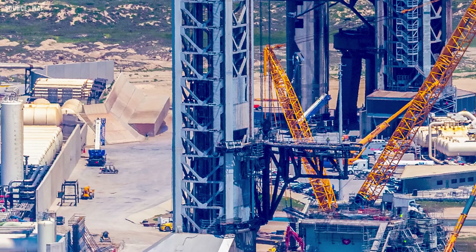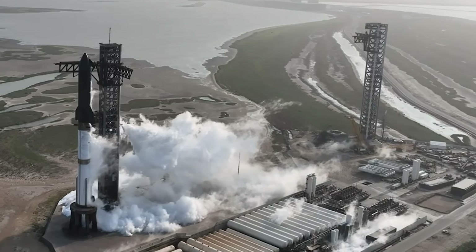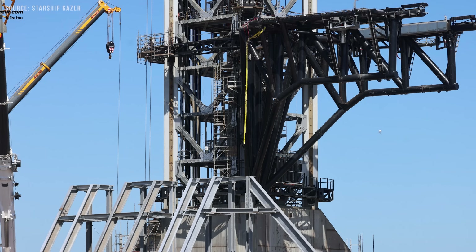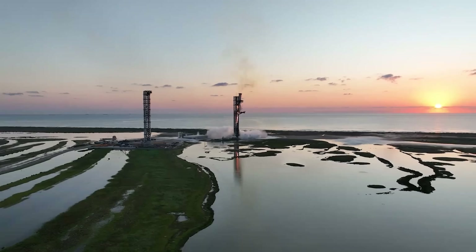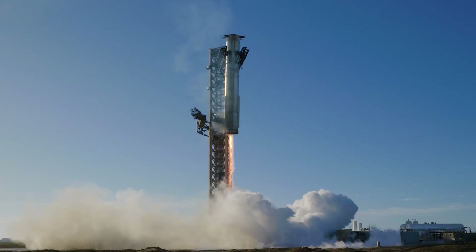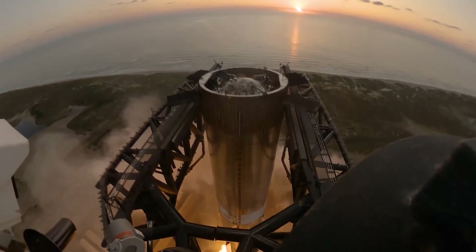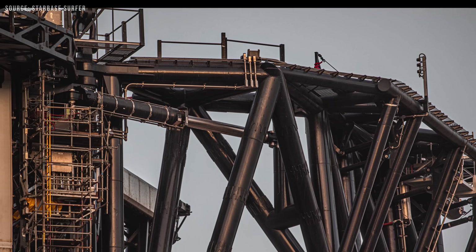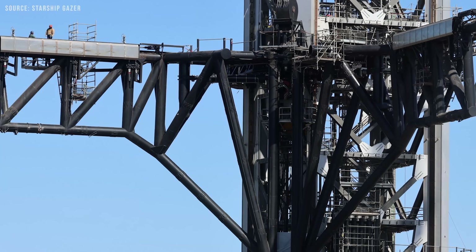We can't forget the Pad 2 launch tower. At first glance, it looks very similar to the one at Pad 1, but there are a few key differences. One noticeable change is the design of the launch tower arms, commonly referred to as the chopsticks. These arms are now shorter than the ones on Pad 1. SpaceX tested this updated design by successfully catching Booster 12 and Booster 14 closer to the tower on OLM 1, proving that the longer arms used previously aren't necessary. At the moment, only Pad 2's launch tower is capable of catching a Starship, because its chopsticks have a smaller lip on the landing rails, which is better suited for catching the vehicle during recovery operations.